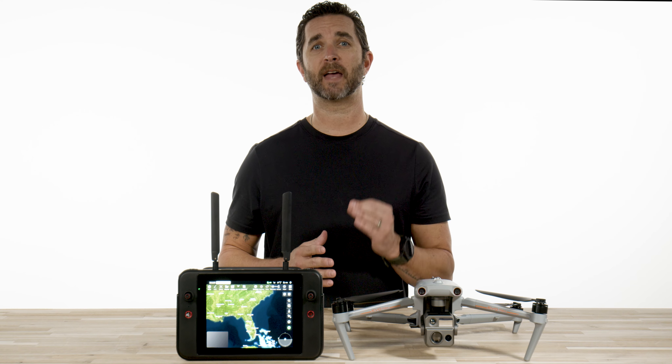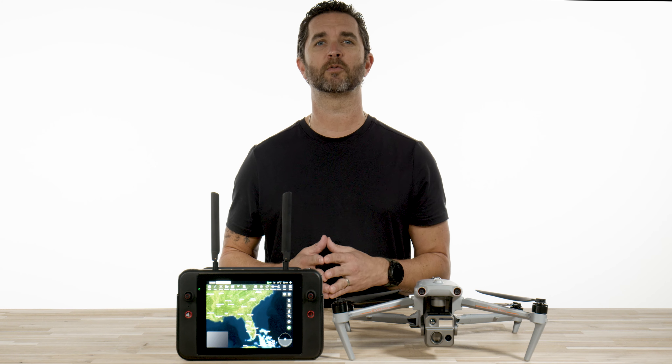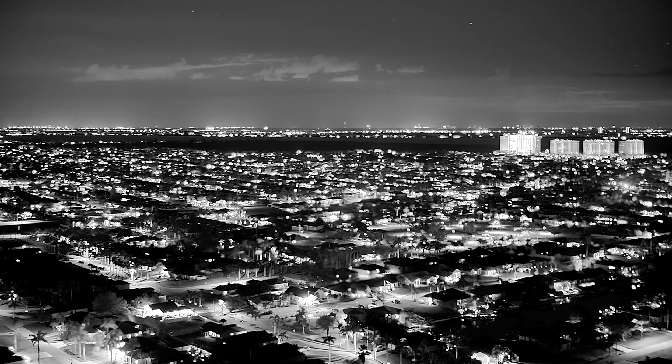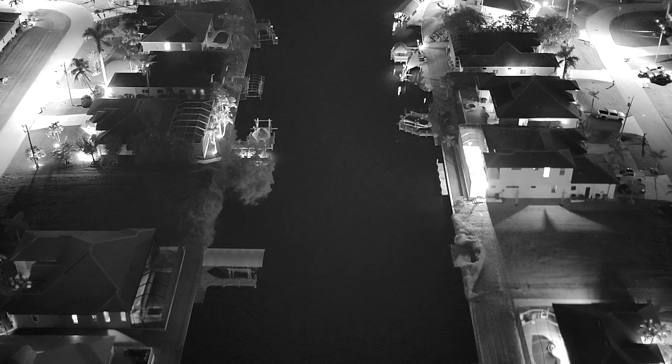We made the mistake on our first flight of capturing some amazing footage only to find out after the fact that we recorded the wrong camera feed. If you are flying at night, we would suggest using the IR and the night vision camera feeds to get the best results. You can always switch these back and forth during daytime flights or early evening flights.